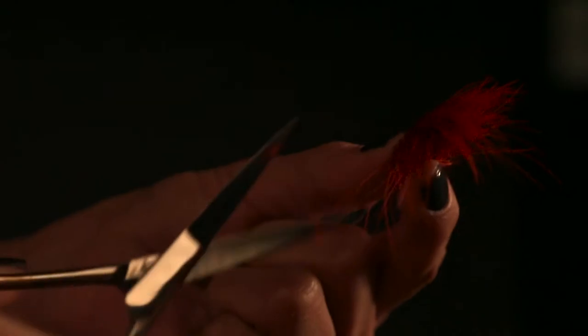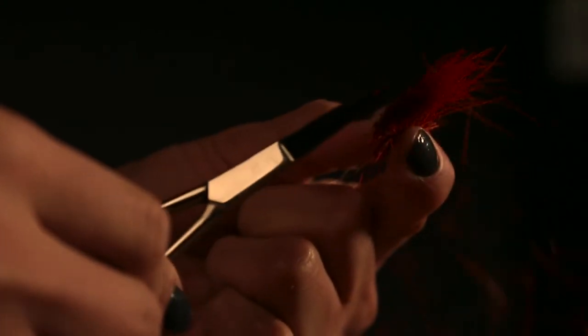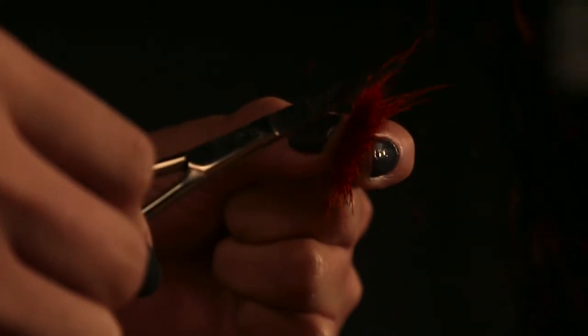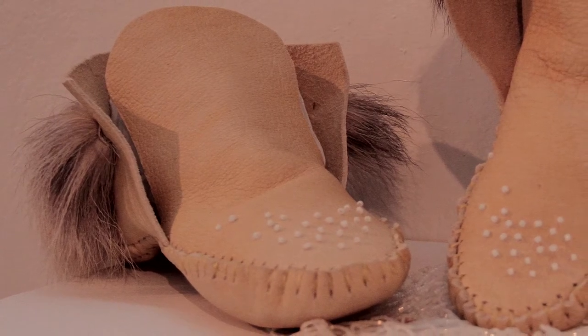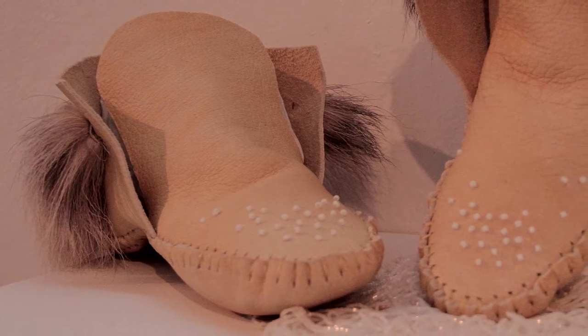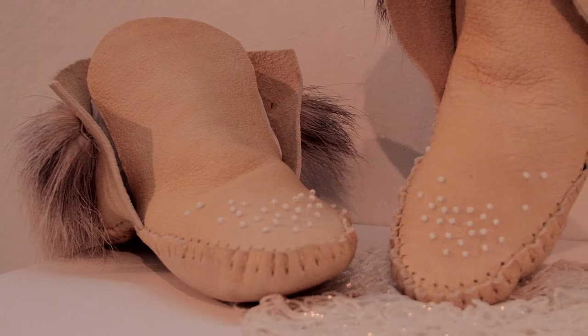A lot of people don't practice this moose hair tufting or caribou hair tufting anymore these days, so I'm trying to pass on this knowledge. I grew up not knowing what this was — I'd just seen it on people's clothing and never really thought about what it was until I came here at Emily Carr. That's where I learned how to do moose hair tufting, which was about two years ago.